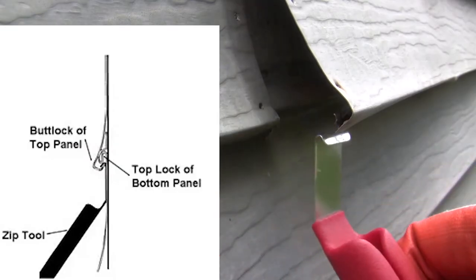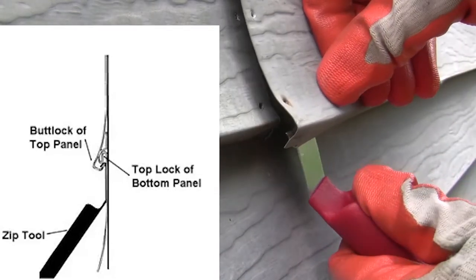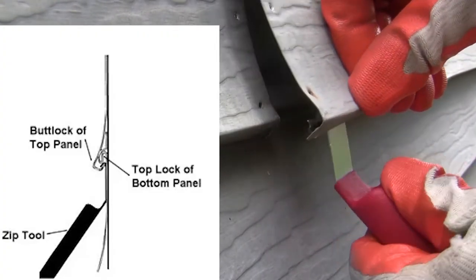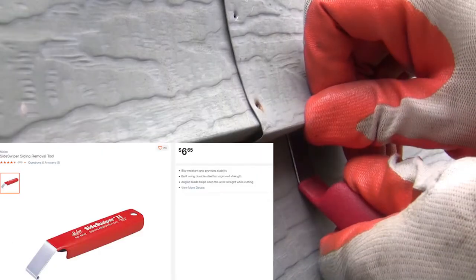We will use this zip tool — it is little more than a metal bar with a small hook at one end and a bend at just the right angle. It allows you to get under the top and bottom edges of the siding pieces where the pieces interlock. You can get this tool from a local hardware store.